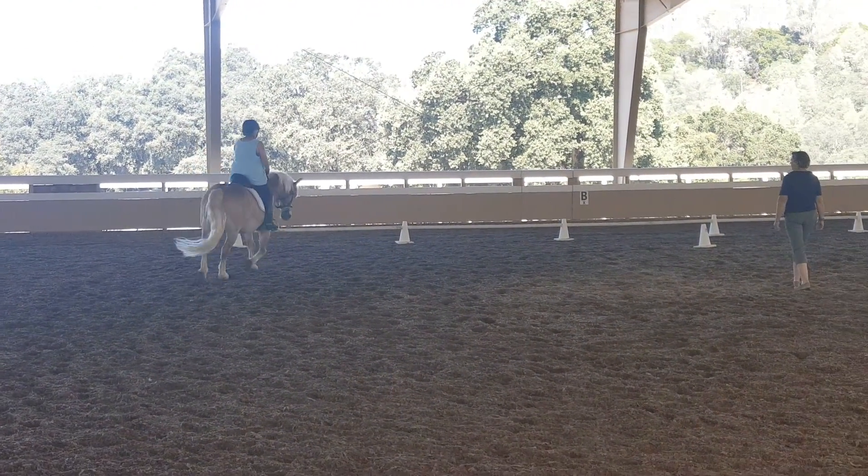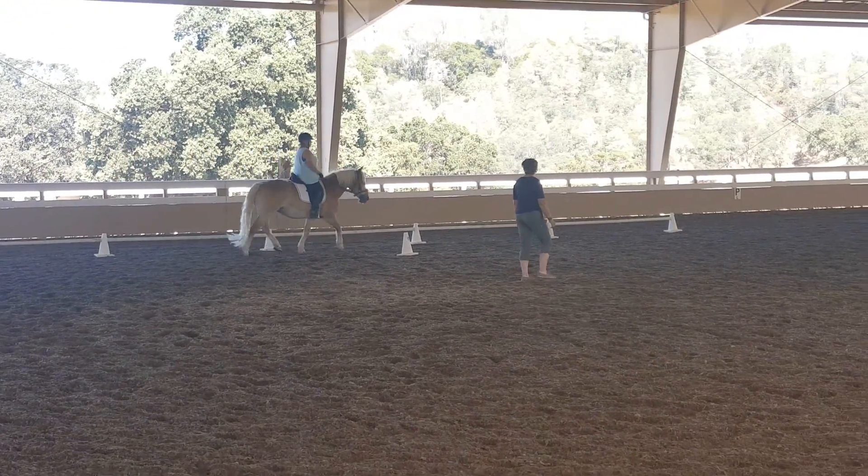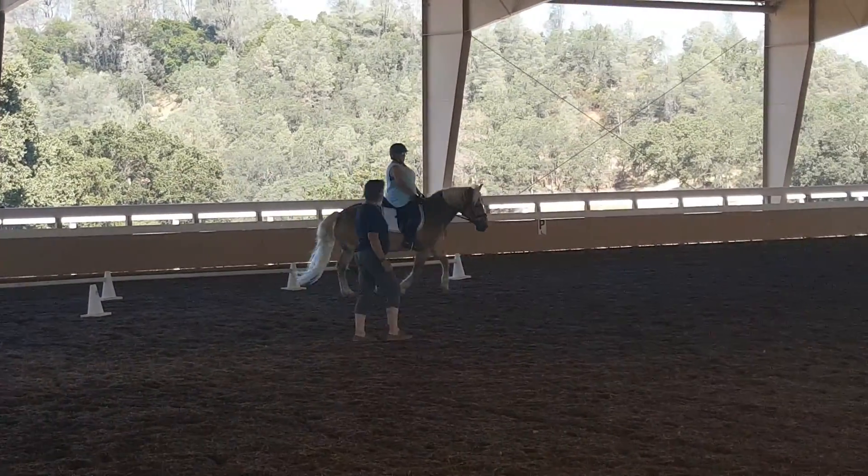And prepare to canter. Don't let drop your reins. Don't drop your reins. And canter. Now hold your reins under your elbows.